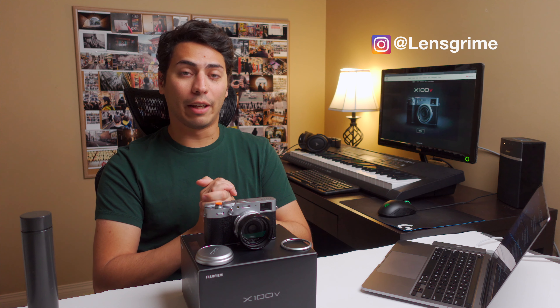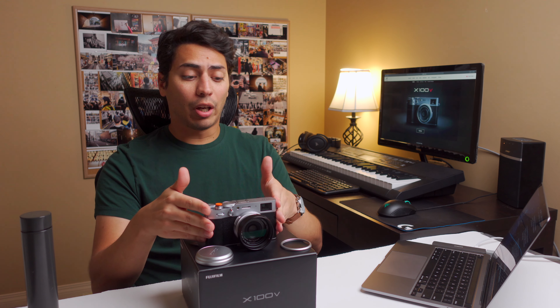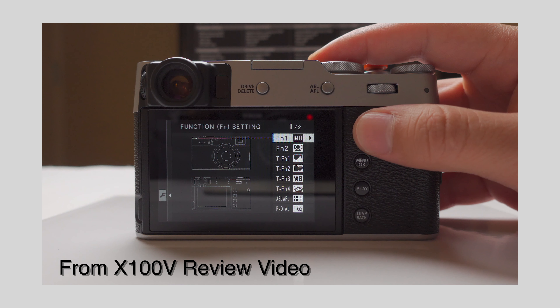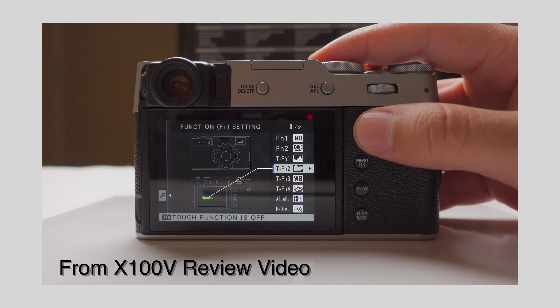My name is Jorge. Welcome. In this channel we merge creativity and productivity to try to live a more fulfilling life. In my previous video we talked about and reviewed the Fujifilm X100V, and I'd like to take a moment to thank everybody that watched, liked, subscribed, and left a comment — the feedback has been amazing. Thank you very much. Link in the description if you haven't watched it already.